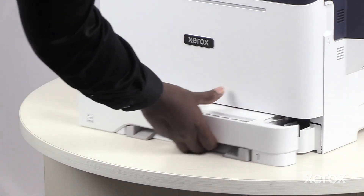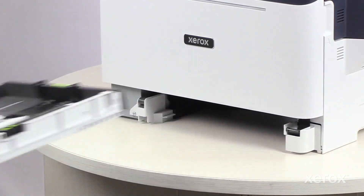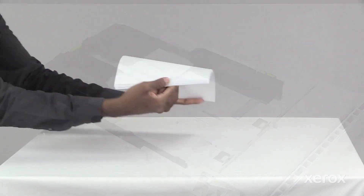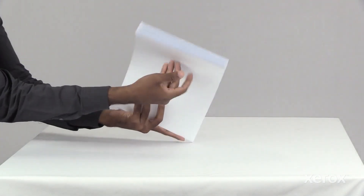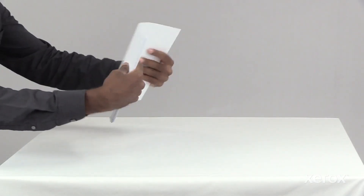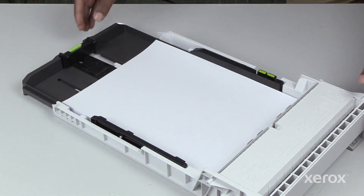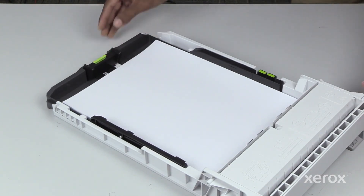To load paper in Tray 1, pull the tray out. Move the paper guides out. Fan the stack of paper, then load it into the tray. Adjust the guides to fit the paper size.